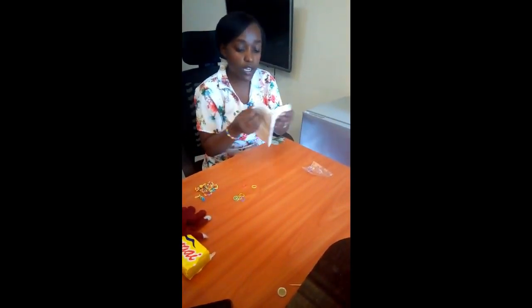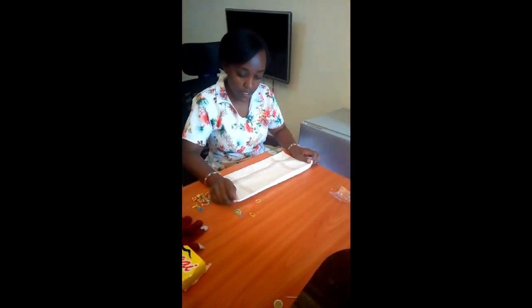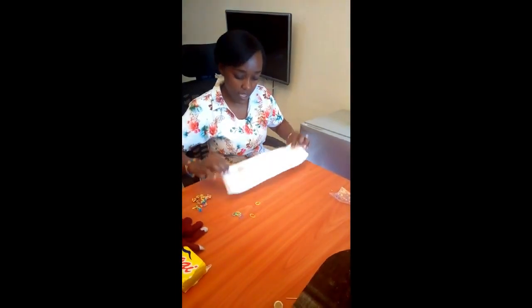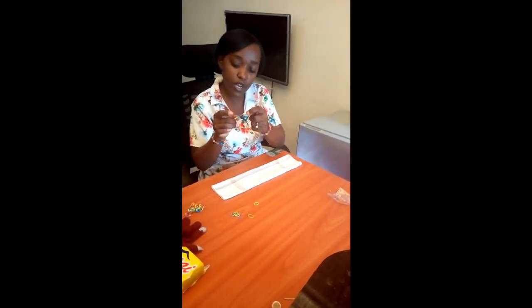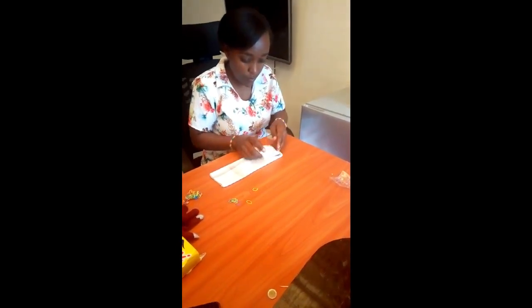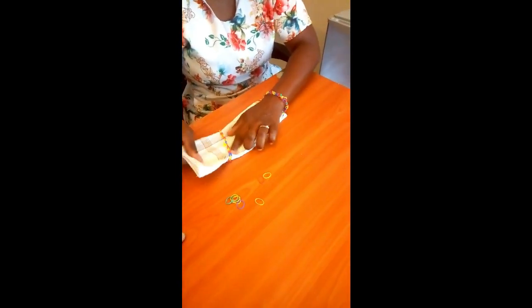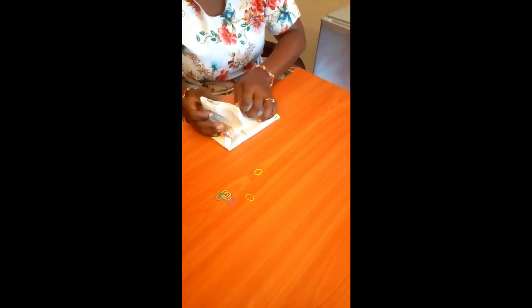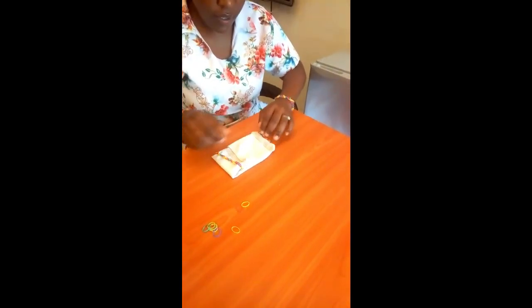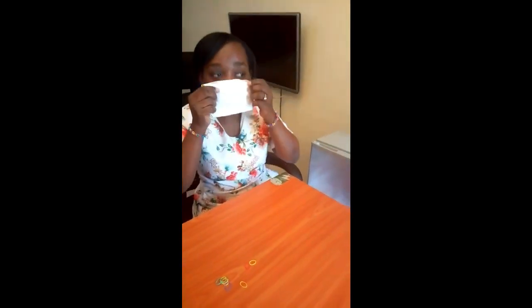Now take your handkerchief — this is my white handkerchief. You fold it into two, then you fold it again. Then you take your rubber band end product and place it. You fold the handkerchief like this, then you put it inside the rubber band holder like this, arranging it nicely and pushing it into place.